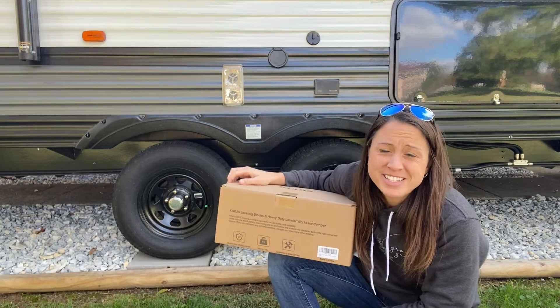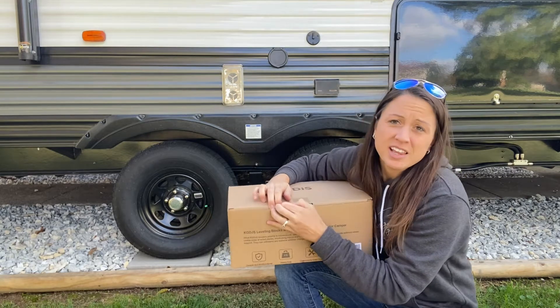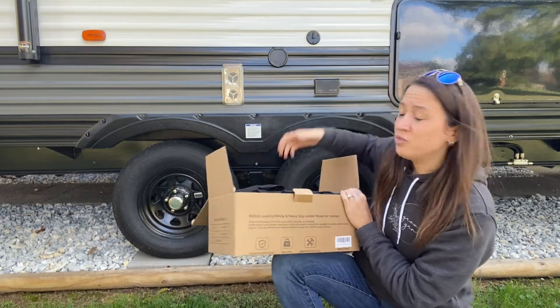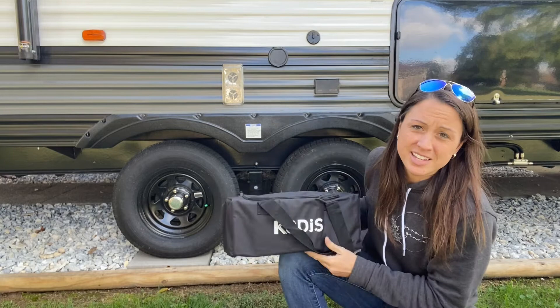Leveling campers can be such a pain, but this set of leveling blocks makes it a lot easier. You can level half an inch up to four inches higher for your camper to make sure you are level and ready to set camp.